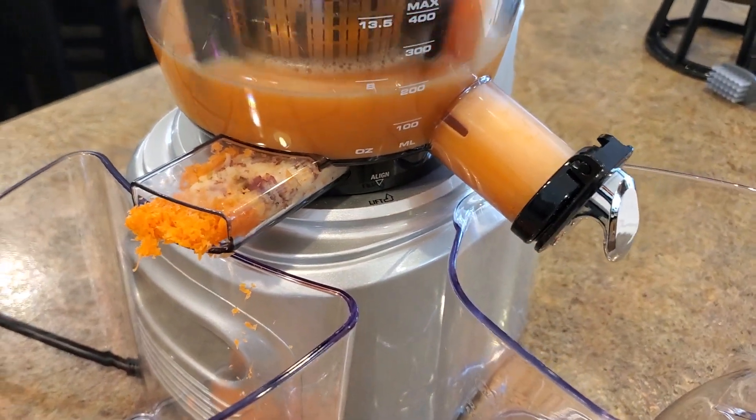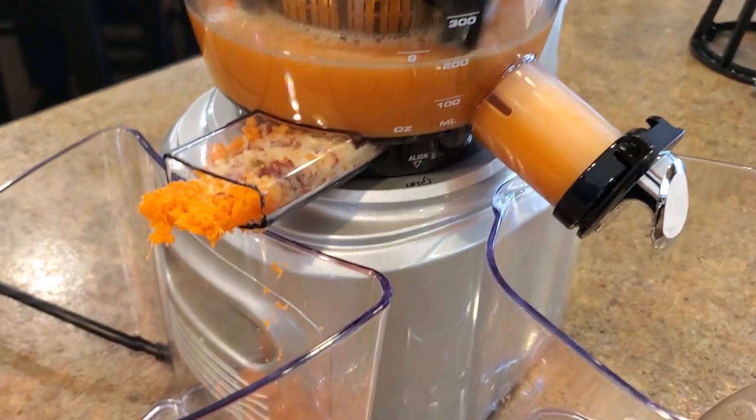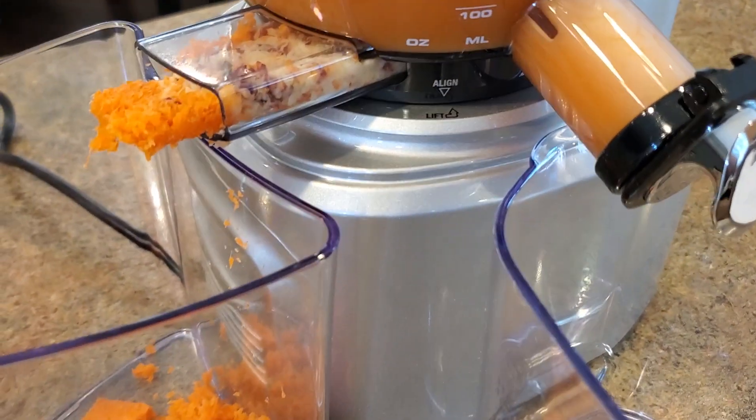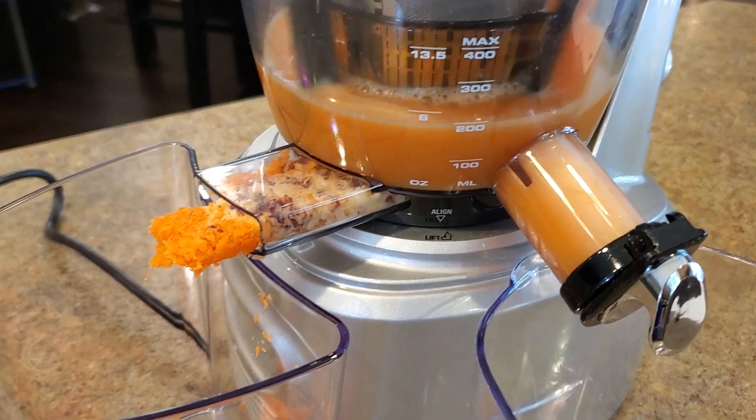That's all the juice we have for now. That looks like about 200 milliliters of juice — about 8 ounces.